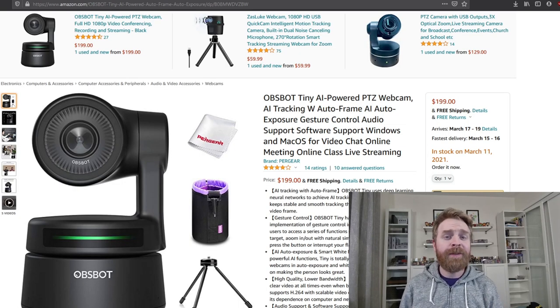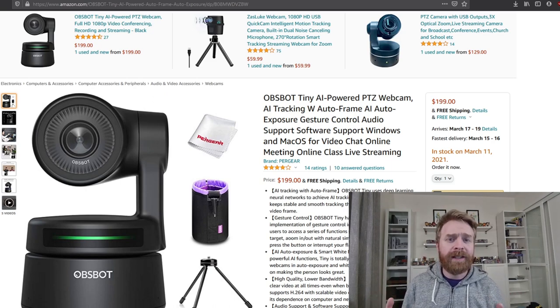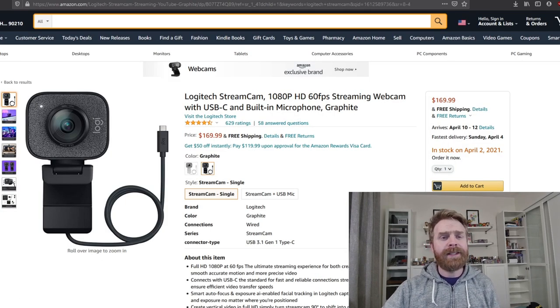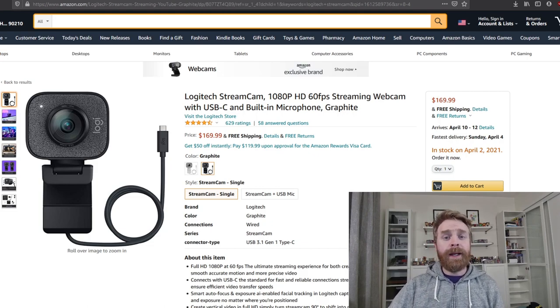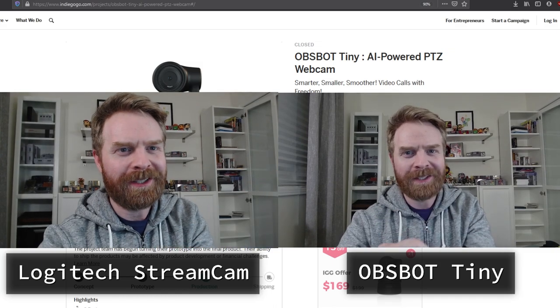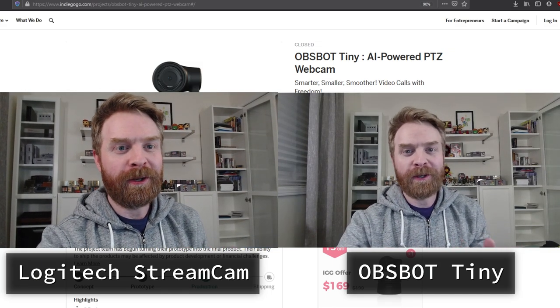Now let's talk about the price. At the time of this video, the OBSBOT Tiny is retailing on Amazon for $199. The OBSBOT team mentioned there might be a coupon for $30 off, bringing the price down to $169 — check the description of this video if it's still active. At this price point, the OBSBOT Tiny is in the exact same category as the Logitech StreamCam, which is the main camera I use on this YouTube channel. Here is the Logitech StreamCam directly beside the OBSBOT Tiny — a one-for-one picture comparison.